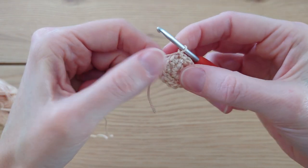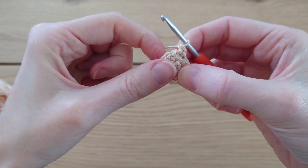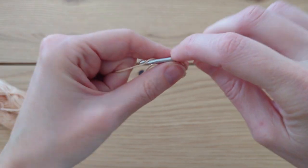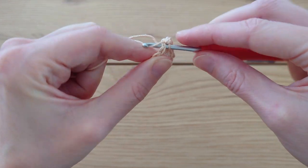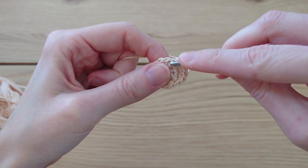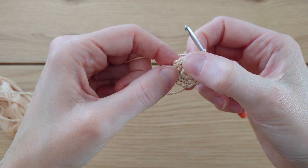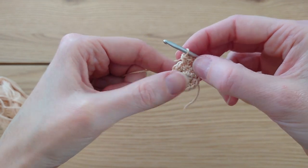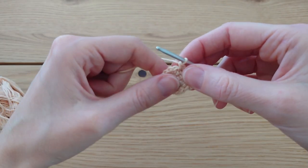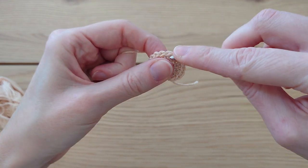Now do one more increase round. Start with a chain one, go back into the same stitch you just slip stitched into and do one single crochet, then in the next stitch do two single crochet. Repeat that all the way around — one single crochet, two single crochet — and you'll end on two single crochet. Your stitch count should be 21. Slip stitch into your first single crochet to join. By the end of that round you'll have a stitch count of 21.